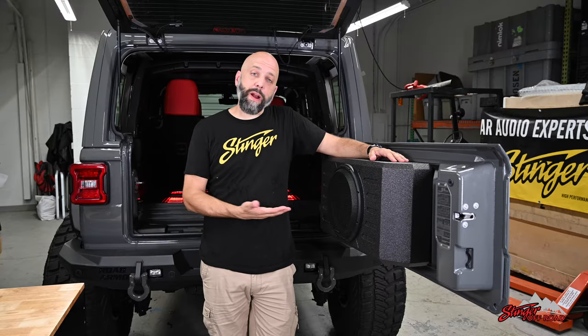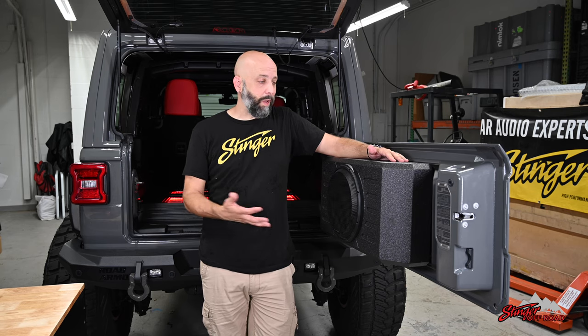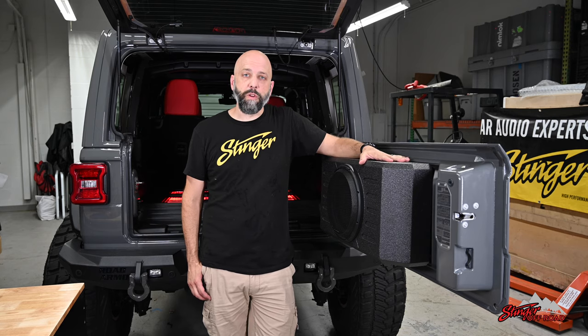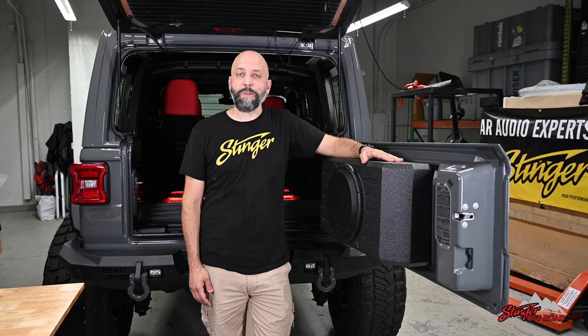That's all it takes. Now we've upgraded our Jeep Wrangler JL, and it has a 12-inch Phoenix Gold subwoofer in the loaded enclosure box from Stinger Electronics, right on the tailgate. That was an easy upgrade, and we're really gonna enjoy it on-road or off-road. Whether the top's off or we're playing in the mud, this box is protected against UV and moisture. We hope you've enjoyed this install video — thanks for watching. For more product information, visit our website or check us out on YouTube.